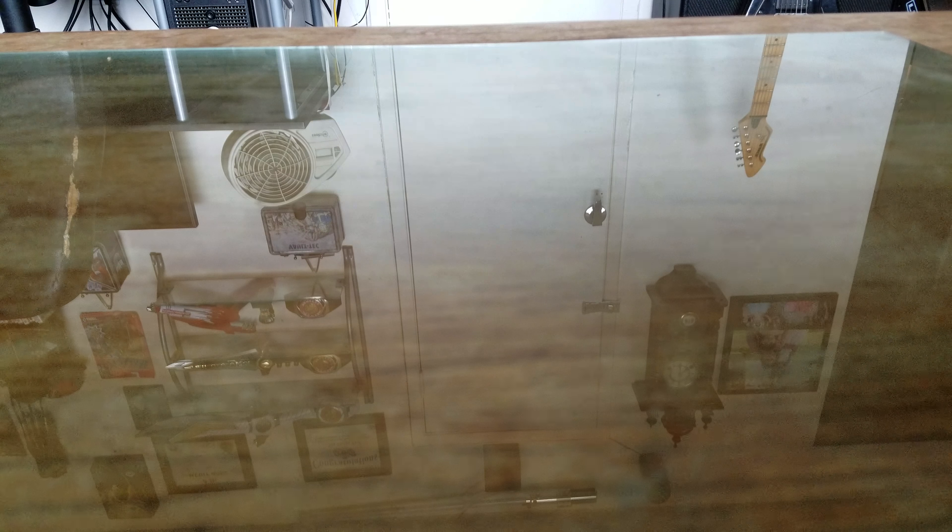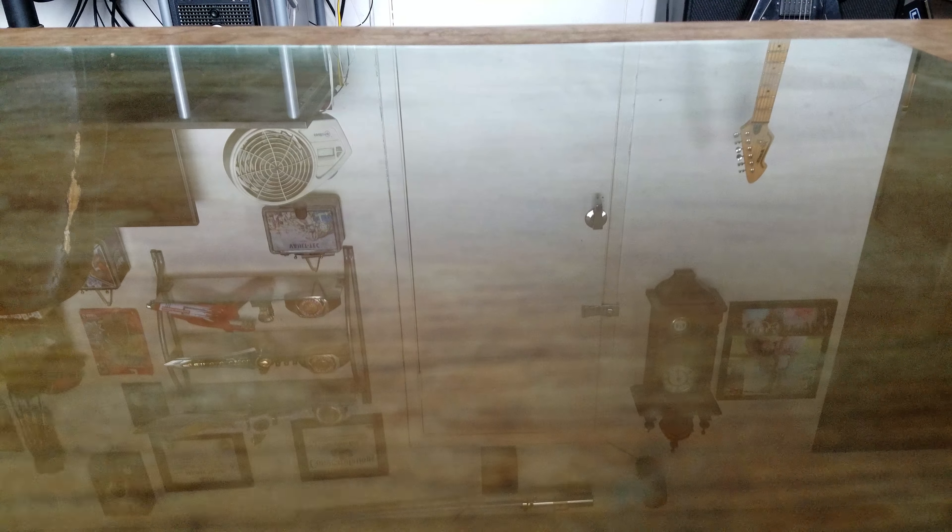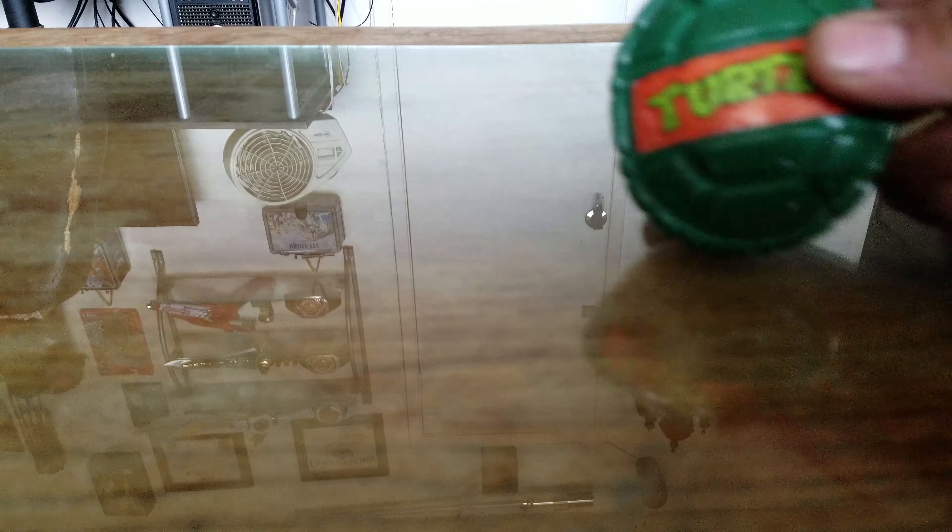Hello again, this is Odious with another review. I know it's been a while, but work's been rough, been trying to stay alive. Anywho, I thought we'd do something I've had on my mind for a while, and that is Ninja Turtles. We're talking Turtle Coms today.